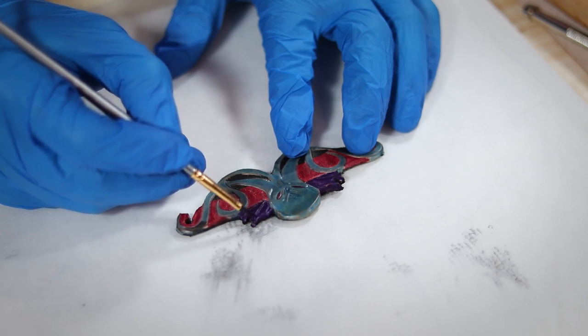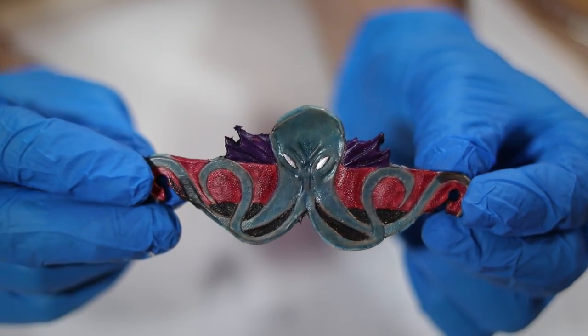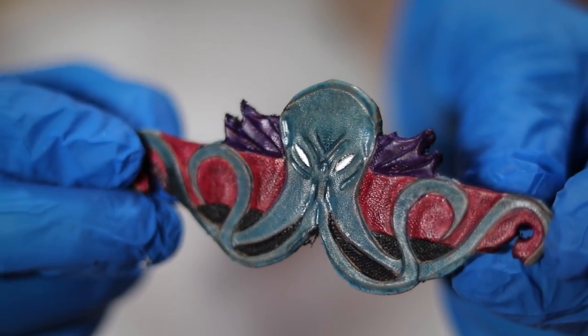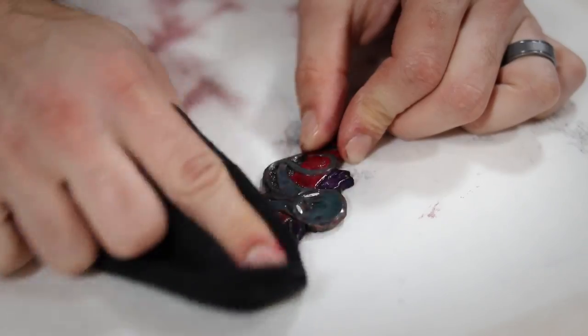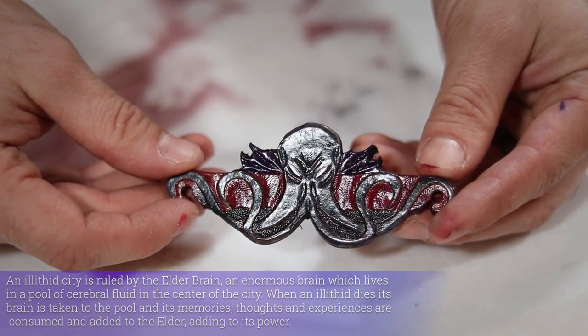With that done, I decided to get a little artsy and add some colors to really make it pop and give it that Mind Flayer look. Finally, I busted out some Rosaline and sponged it onto the piece, adding in some protection and a significant amount of shine.